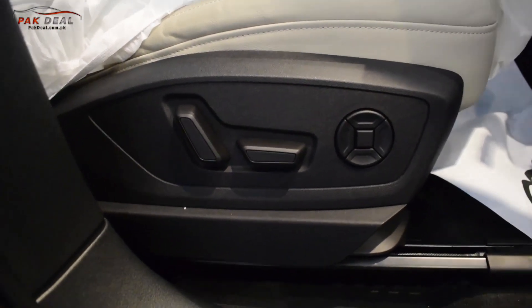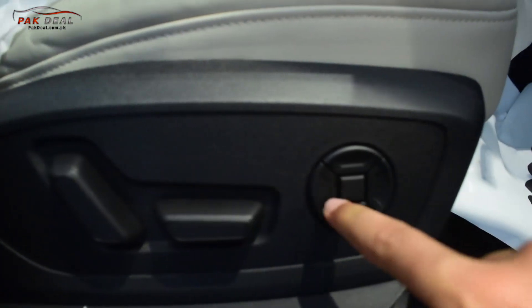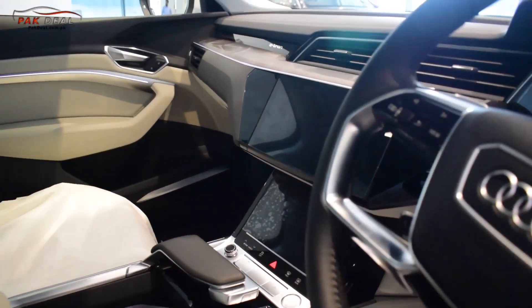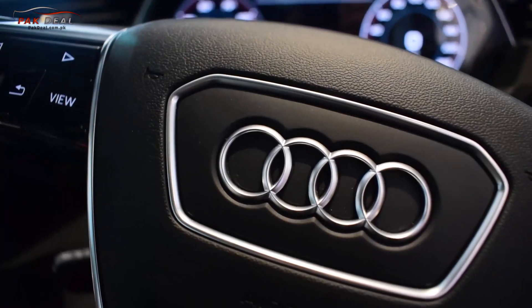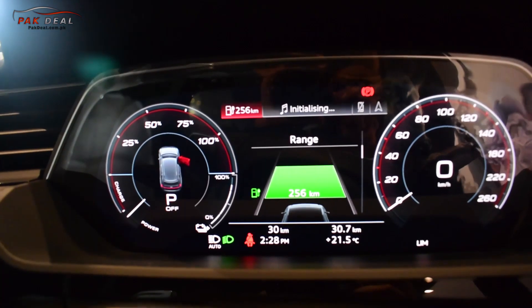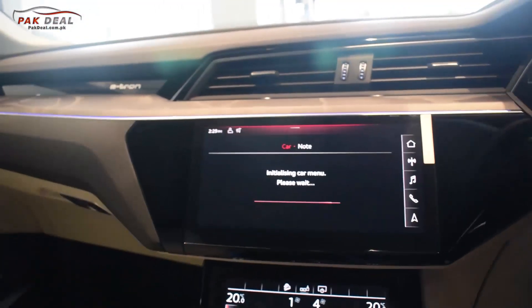The driver seat is electronically adjustable with height, recliner, front and back, and seat up and down controls. Adjacent to the driver, you have cruise control. The meter displays the e-tron logo, speedometer with a top speed of 180 km/h, a range display of 256 km remaining, multimedia options, RPM, gears, and all features on the electronic power meter display.